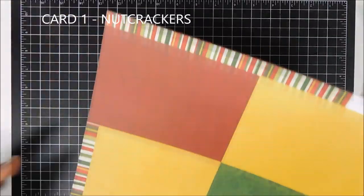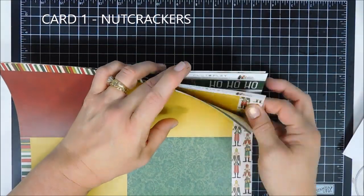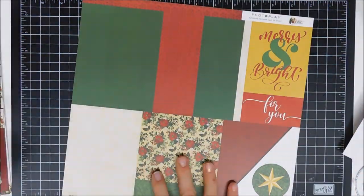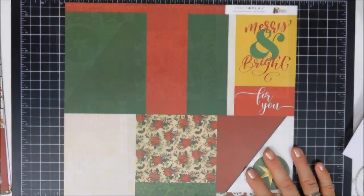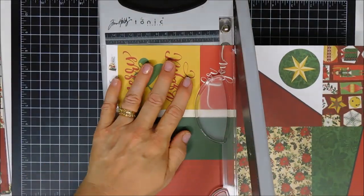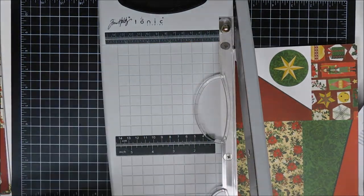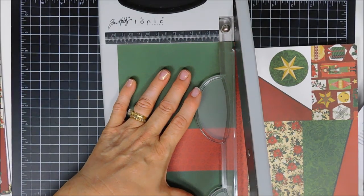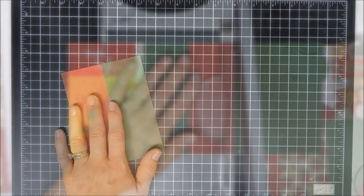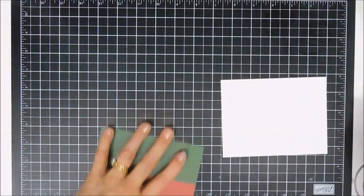The great thing about this is for the eight cards on the very front, you only use one 12-by-12 sheet of each pattern, so you have three 12-by-12 sheets left over — you can make many more or duplicates if you wanted. Here is your instruction sheet; it tells you everything you need. We're going to jump in with card number one, the Nutcracker card.